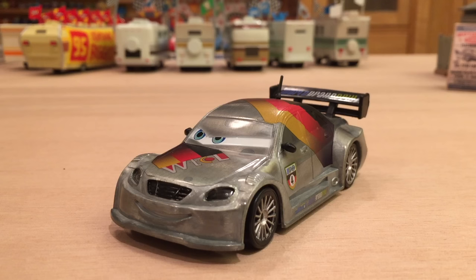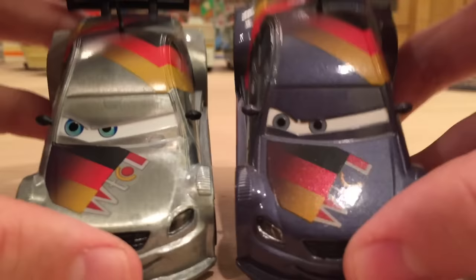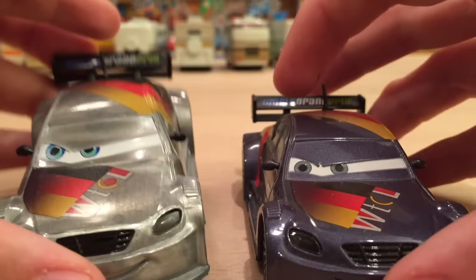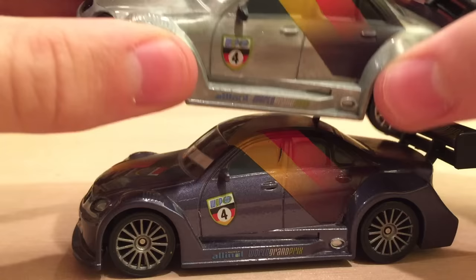Let's start by comparing it to the Disney Store regular Max Chanel. I have one from a set that came with all the crew chiefs — that was a pretty cool set back when Mattel didn't even make many of the crew chiefs yet. Now they're down to only one crew chief left, and actually Max Chanel's crew chief Autobahn will be released as a single in the 2016 line. As you can see, they have the same expression, but oddly the eye color is different — actually quite a bit different, which is kind of odd.